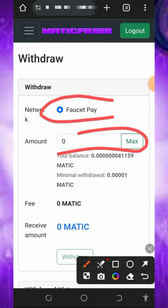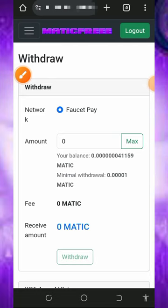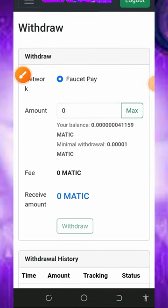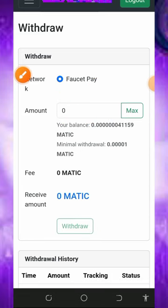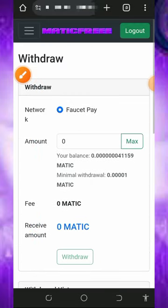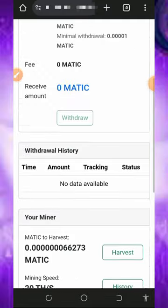You're going to need to enter the amount you want to withdraw. Mind you, they accept FaucetPay accounts only. If you don't have a FaucetPay account, tap the second link below this video description to create one so you'll be able to receive your payment instantly. You can see the minimum withdrawal amount — there is no maximum withdrawal — and they are not going to charge you any transaction fee. Once you enter the amount and tap the withdrawal button, your payment will be sent to your FaucetPay account instantly.